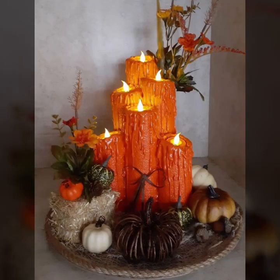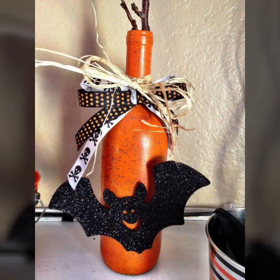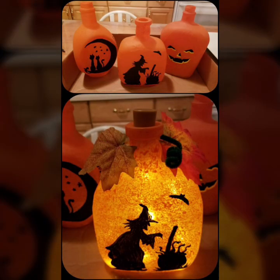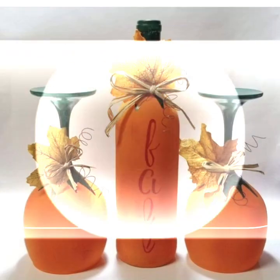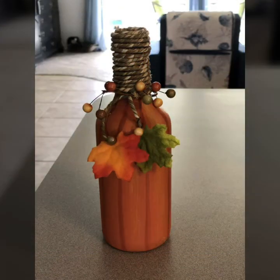Asalaamu alaykum, welcome to my YouTube channel. Hope you will find something that blesses you in this good video, and hope you will like it. Just now you can start styling — from this shape to amazing styling, and yeah, so you will enjoy.